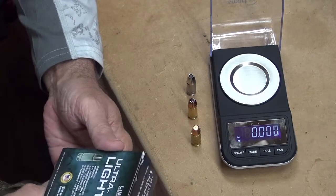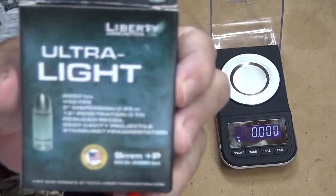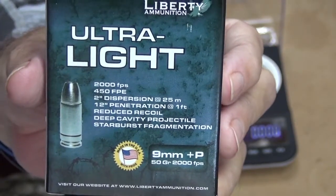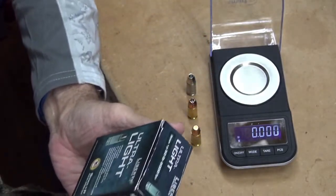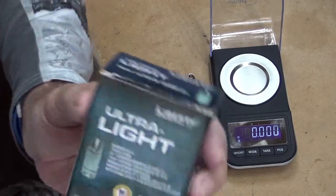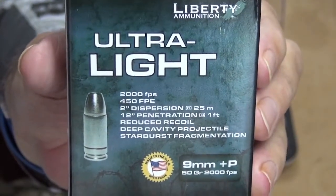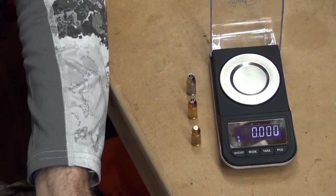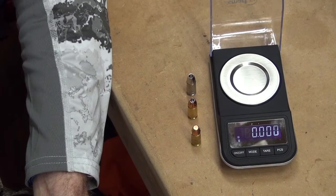Anyway, the first thing listed on the box is 2,000 feet per second. Again — 2,000 feet per second out of a nine millimeter handgun. I've got to see this on the chronograph — the doubting Thomas in me says 'yeah, okay, whatever you say.' The next figure is 450 foot-pounds of energy. I'm going to tell anybody who knows anything about ballistics — that's a whomper stomper. You're getting 450 foot-pounds of energy out of a 50 grain bullet. Stop the presses.